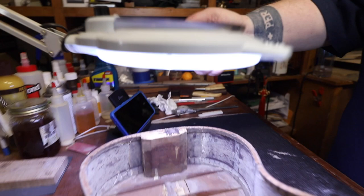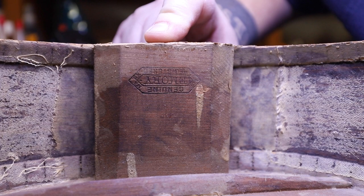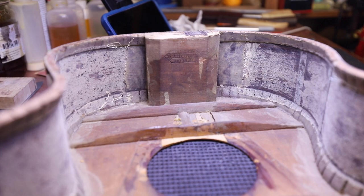The label — it's upside down here — says 'Genuine Emory' something, 'Registered Trademark.' They trademarked it.